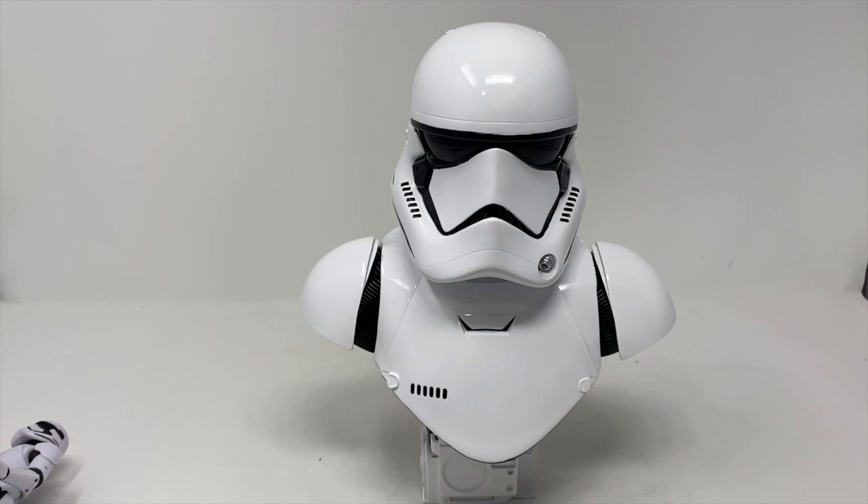This is Bob from Totals by Recon, thanking Diamond Select for sending out the First Order Trooper. It's a cool piece — I may actually like this one more than Boba Fett, just because of how sleek it is. Boba Fett has a lot of little details and you can lose yourself finding one detail to the next, but this one is cold and calculating. It's everything a Stormtrooper is supposed to be: no fluff, just precision. Have a good afternoon, thanks for tuning in, and we'll be back with another review real soon.